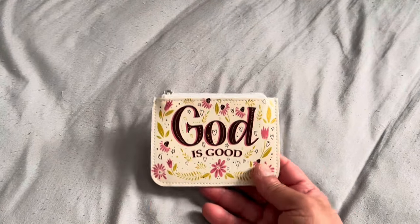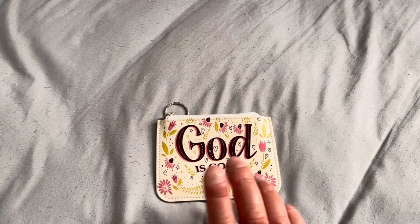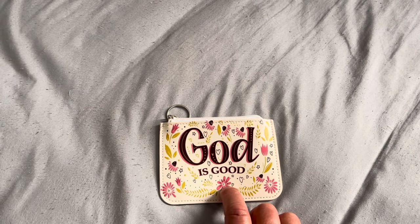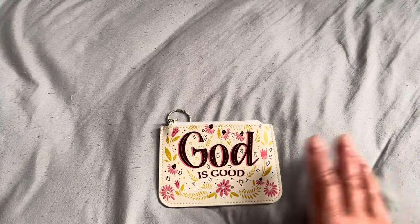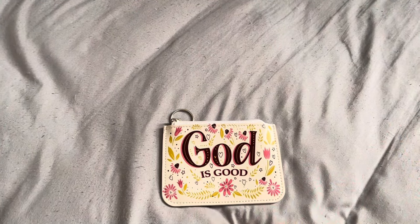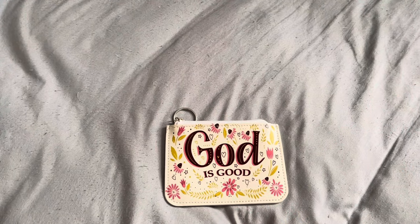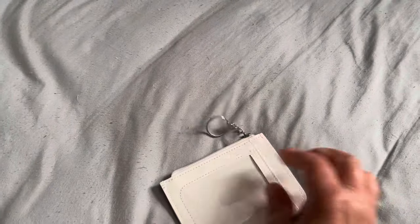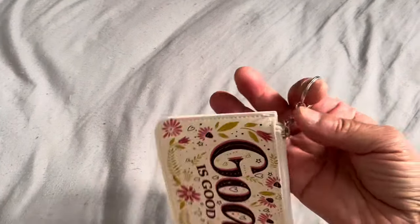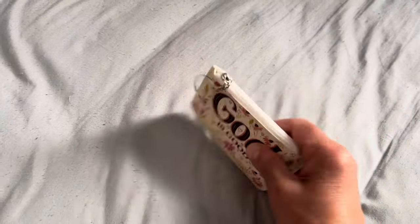I asked the guy who worked there and he said this is all they had left. I was bummed, but when I was checking out I saw this thing with charms and cute little compartments, and when I was turning it, I saw this hiding behind it. It's a coin purse — you can't tell the best quality, it's a cheaper item — but it was cute. She used it for her prayer beads, and you can put your license or cards in there.